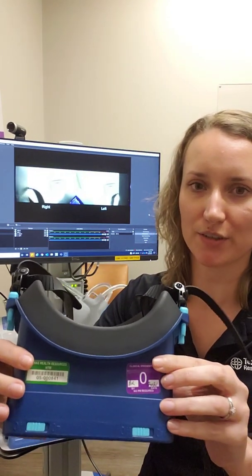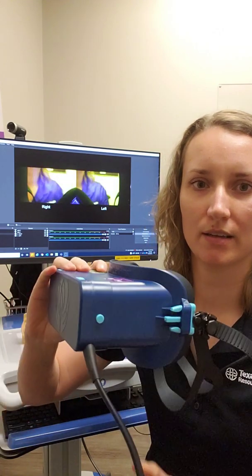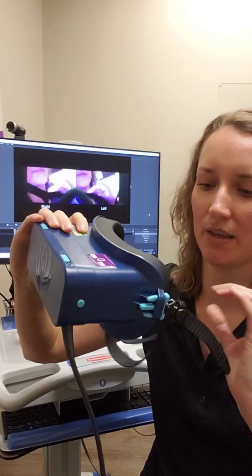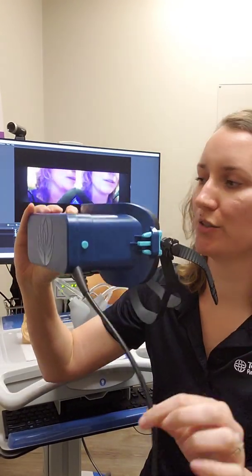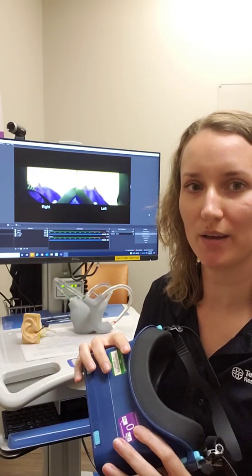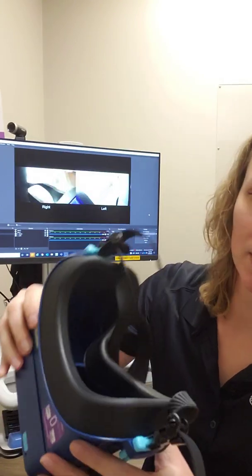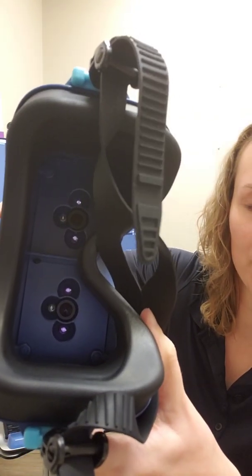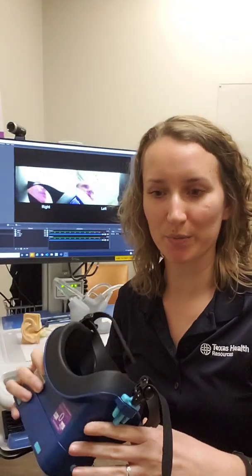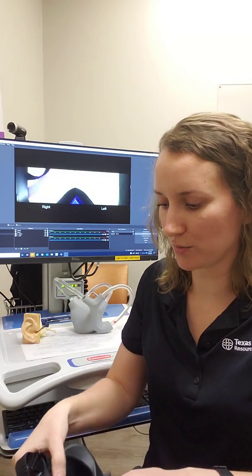So this is the goggles first of all. They just strap on over the head. They are connected to my computer screen, so the camera in real time will show me what the patient's eyes are doing. You can see inside there is a camera for each eye, and that's what will be showing up on the screen. So I'm gonna put these on and then explain to you guys what we're looking for.